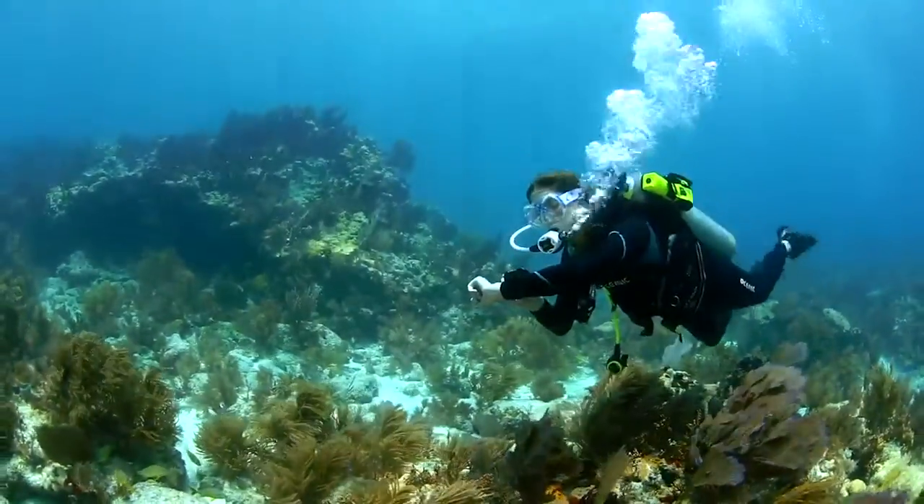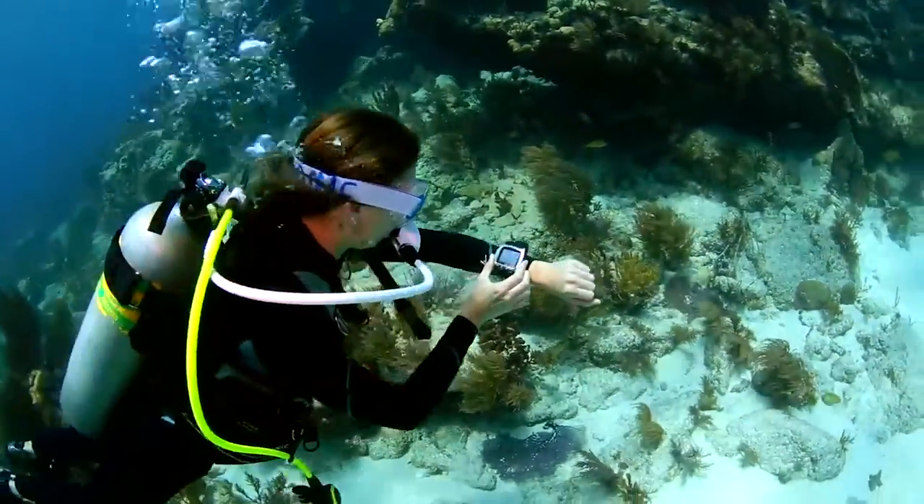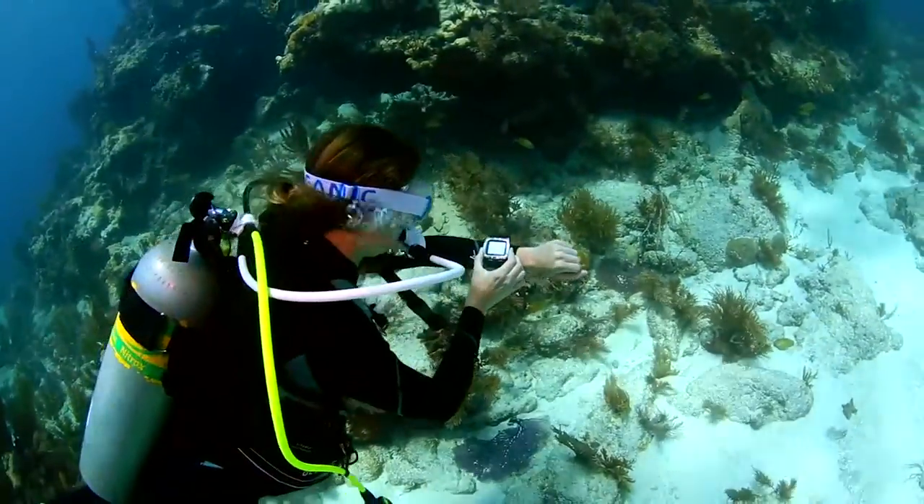I've never dived with an air-integrated computer before, and I found that the Oceanic VTX was extremely easy to use. I loved being able to have all my important features, like dive time and gas time remaining, in one place.